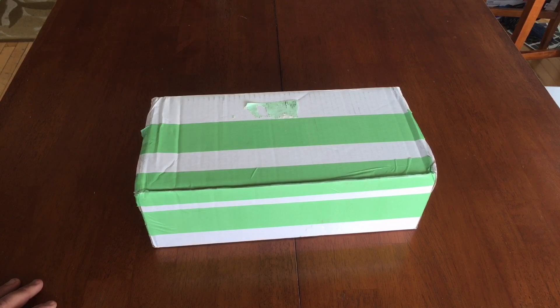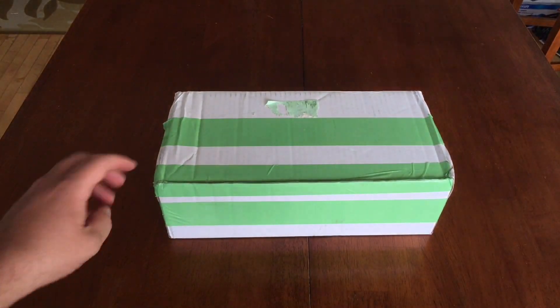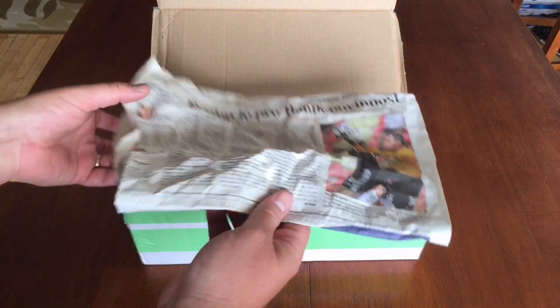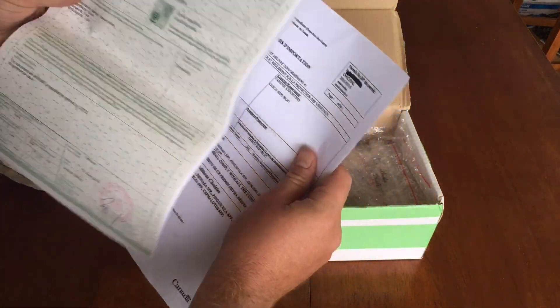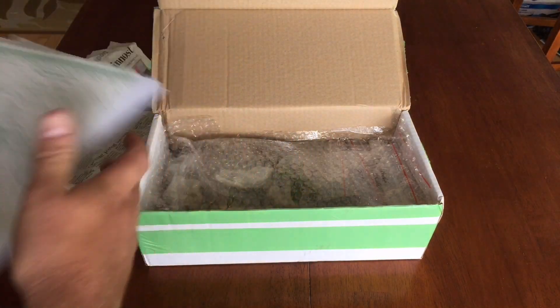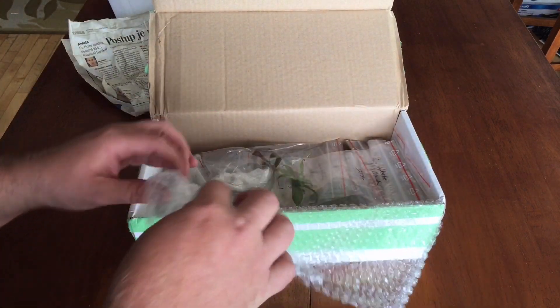I removed a couple of labels because you don't need to see that boring stuff, but I thought we would go through it together. I'm using a new Bluetooth mic today, so hopefully — filming in the house as opposed to the greenhouse — it'll be a nice solid test environment. We have a little bit of newspaper, and then my paperwork: my final sanitary certificate and my import permit. Important to make sure you have all the paperwork when doing orders like this.